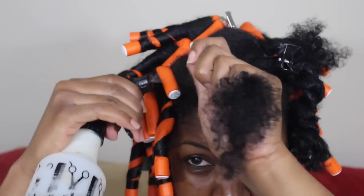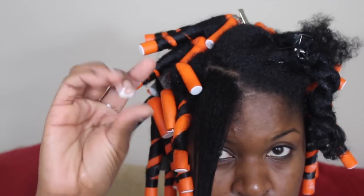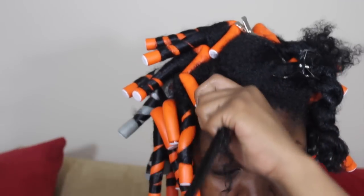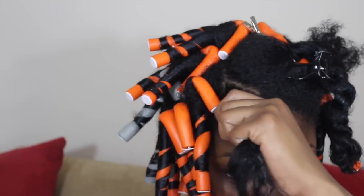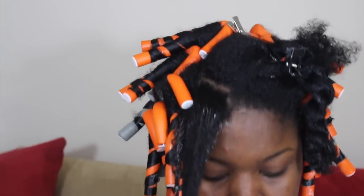Okay let's jump right into this tutorial. I section my hair off and then I spritz it with water. After that I go in with my Jamaican Black Castor leave-in from Shea Moisture and I kind of smooth it into my hair using my rat tail comb. Then I add my Cream of Nature Style and Shine Foaming Mousse and I smooth that into that section also.